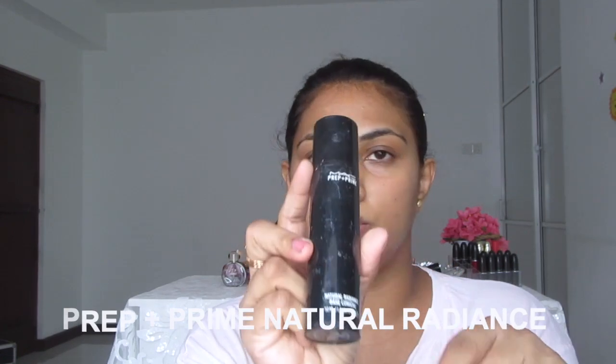Next I'm using MAC Prime in Natural Radiant — it has a yellow tone. I like to apply it here because I have a little bit of discoloration around the under-eye and especially in the corner of the nose and chin. I like to focus this mainly on my T-zone, and the rest I'm applying in here.